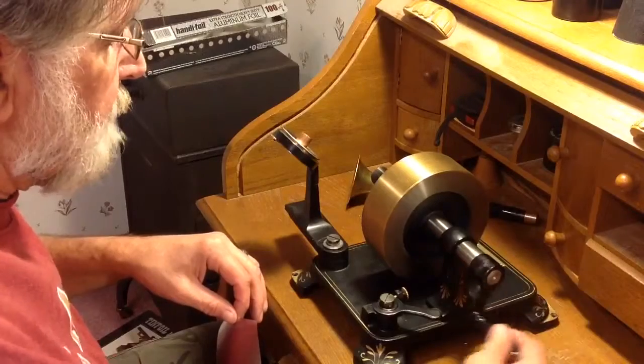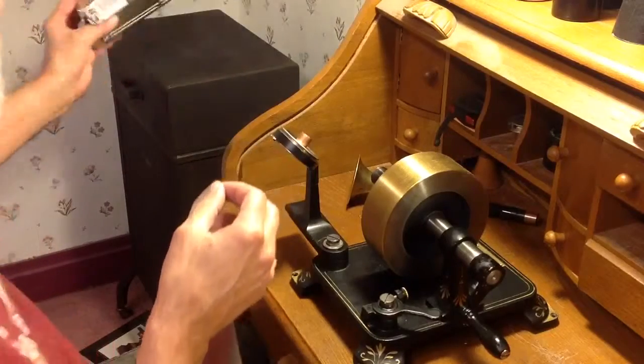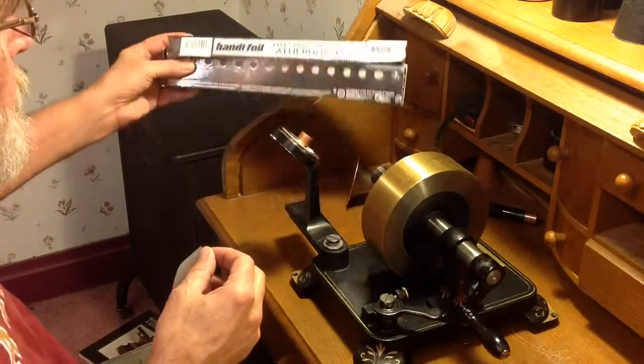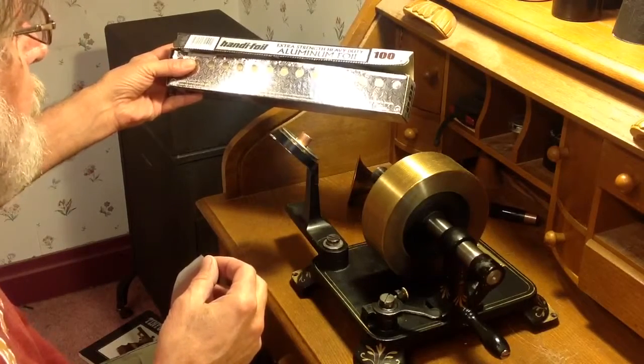So, while I'm waiting for that new foil to arrive, I'm recording on kitchen foil. This is HandyFoil, heavy-duty aluminum foil, extra strength, heavier, thicker, stronger. Made by HandyFoil.com, Wheeling, Illinois.